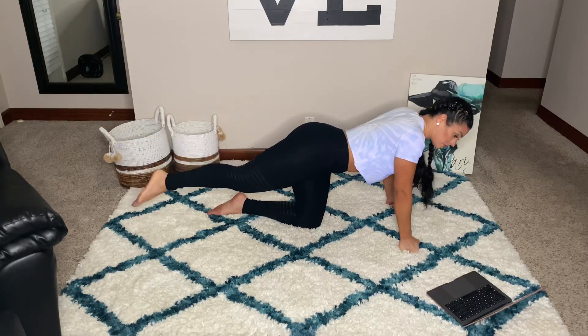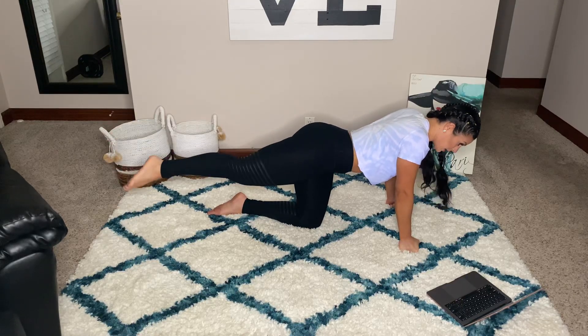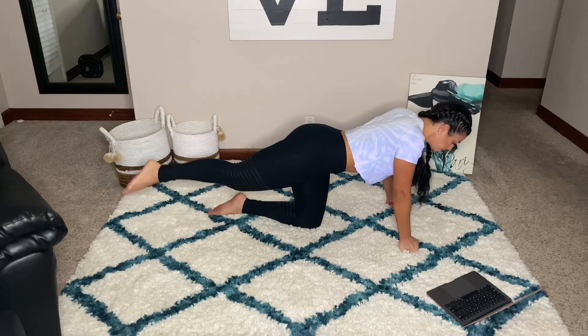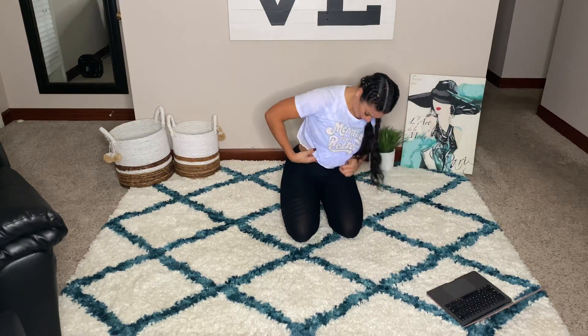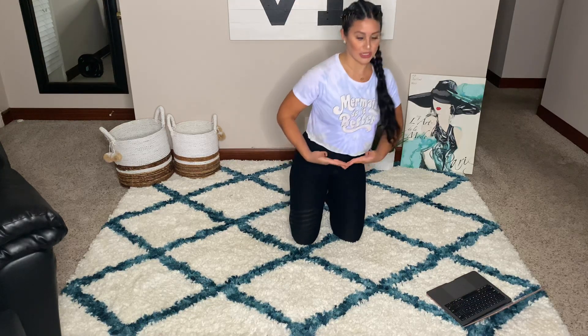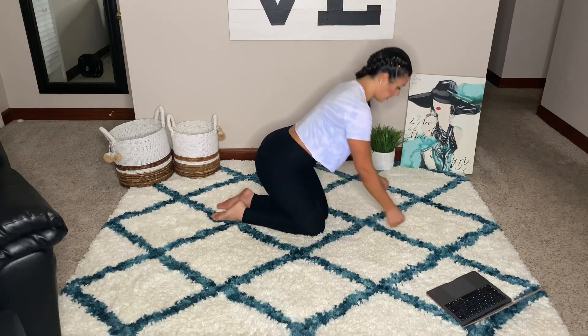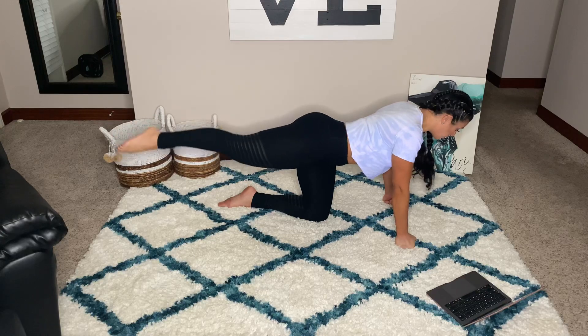Come on, up. Last 15 seconds, keep it going. Shout out to Lizzie for making me this shirt — 'Mermaids do it better.' It was a longer shirt and I cropped it, as I do all my shirts and bodysuits. Whatever I can crop, I will. Three, two, one.